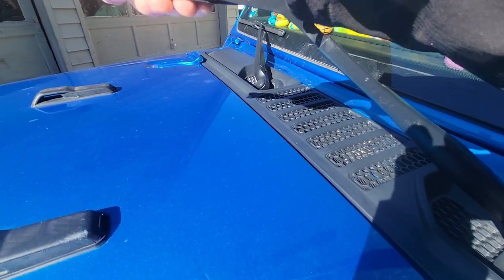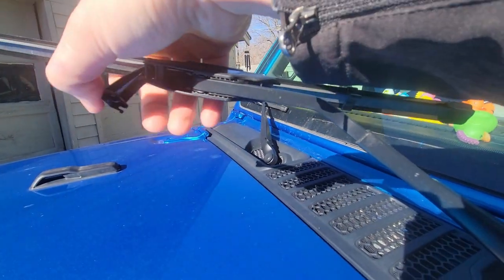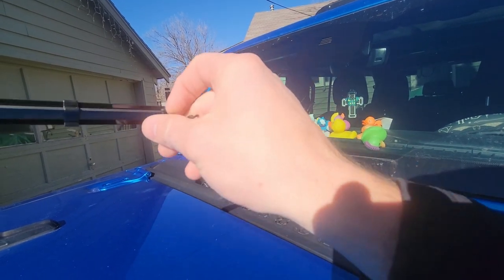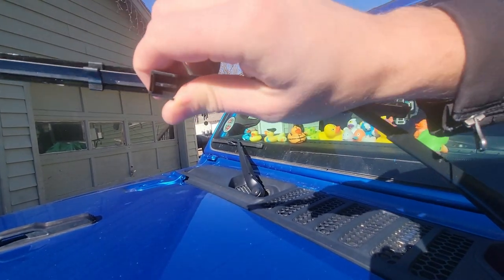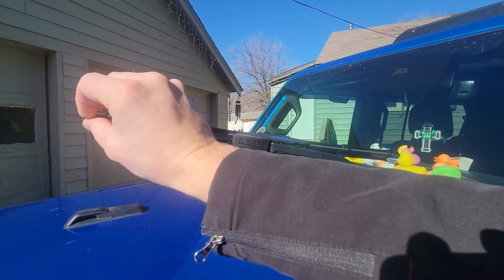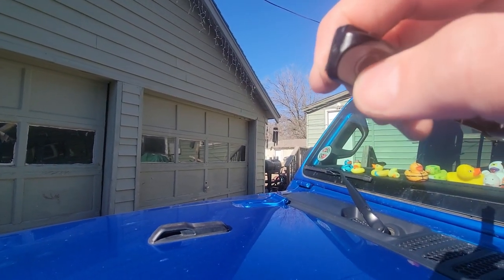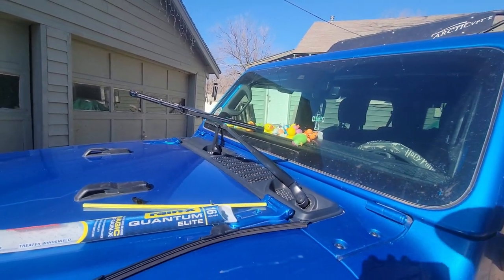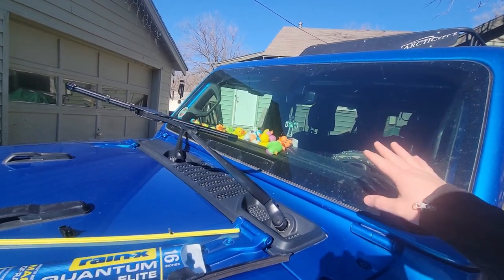Slide it all the way in like that. It's an easy thing and here I am trying to do it with one hand, making it look a lot harder than it is. Don't forget to take off the little strip and this little piece — you don't need that on there. That'll tell you when it's time to change them out, but the easiest way to know your wiper blade needs changed is that it starts streaking when it's raining or snowing.